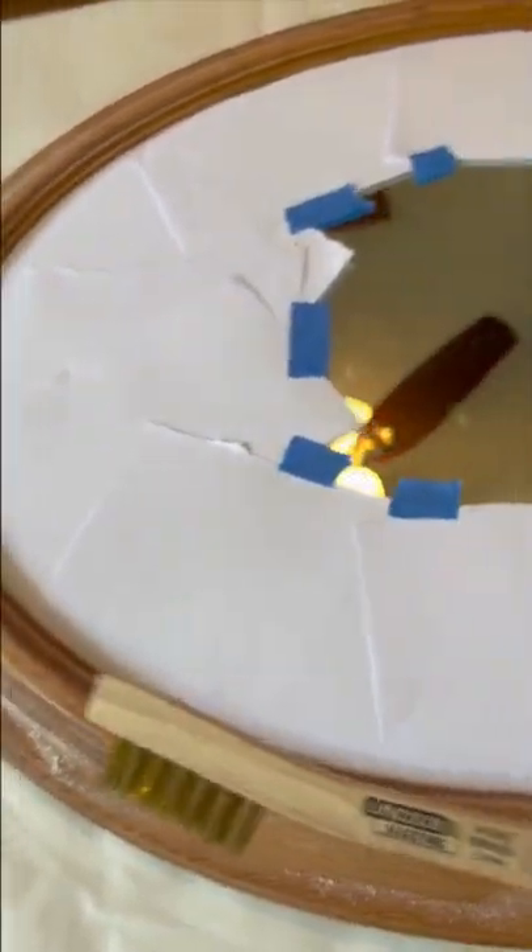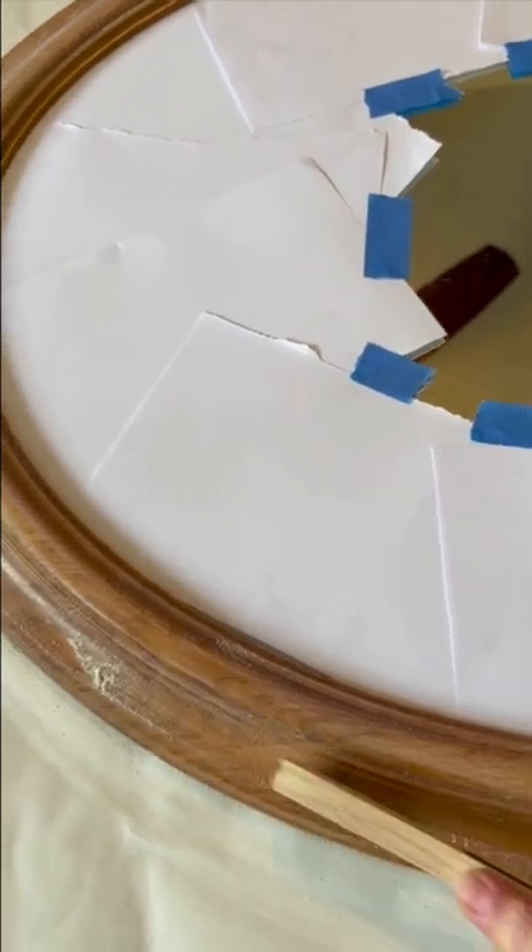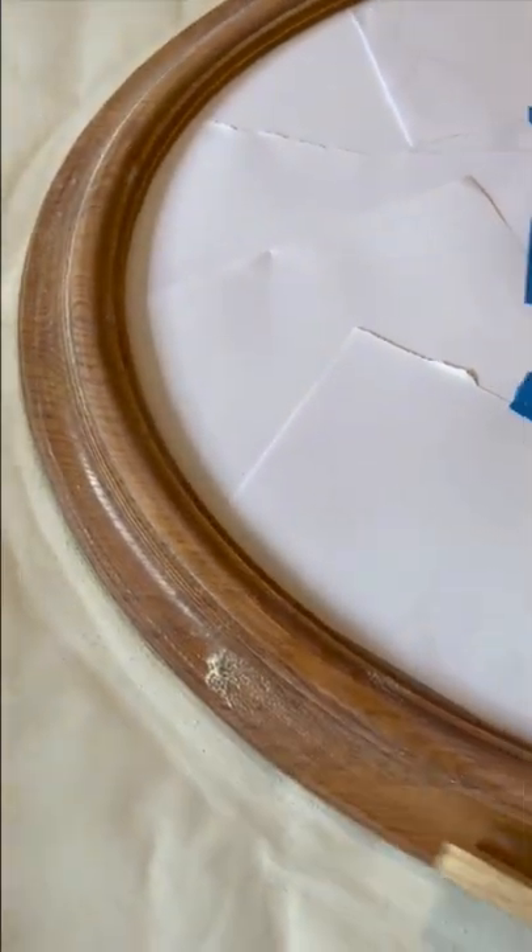You're going to want to take some sandpaper and a wire brush and go around everywhere that you want to paint.